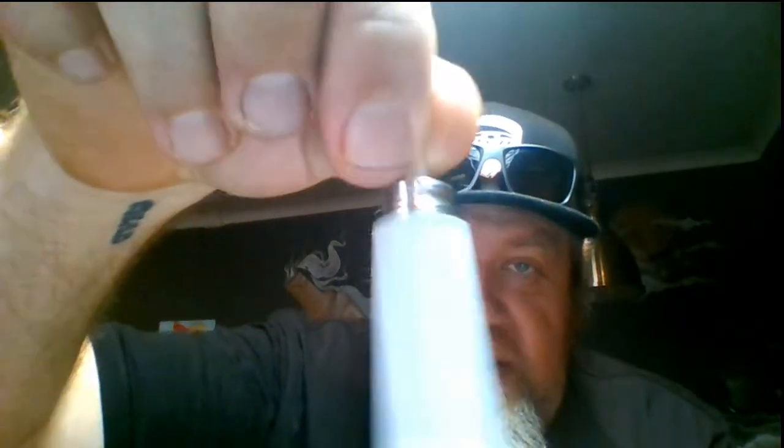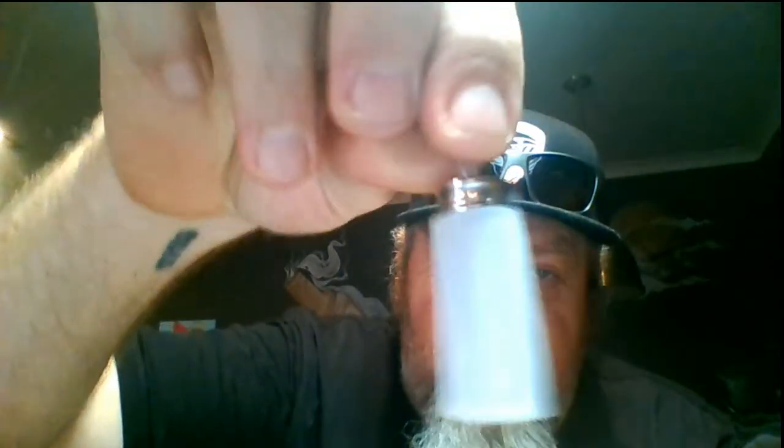Hey guys, just a quick little tips and tricks. Those of you who've got squonkers and are using these super soft bottles and have got massive fingers like me, you'll find as soon as you're trying to fill these things, as soon as you touch it, all the juice comes out. But just a little tip and trick that I've been using to fill my bottle without actually having to open the lid.